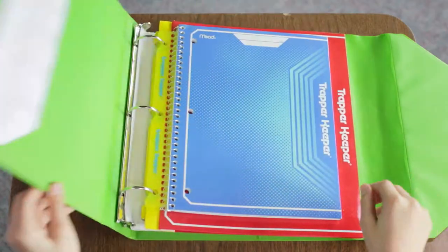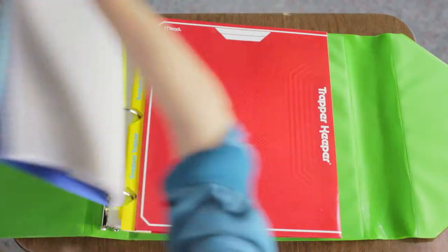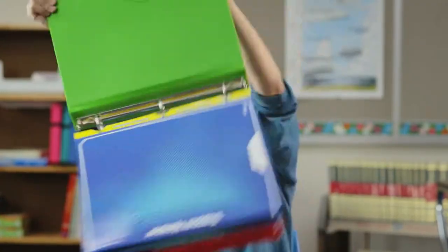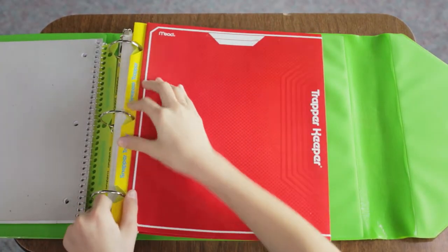Oh snap! Trapper Keeper's back. Plus the new Snapper Trapper easily snaps in and out of three ring binders for quick and easy organization. It's so strong that you can trap almost anything in your Trapper Keeper.